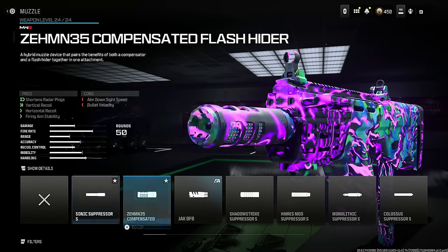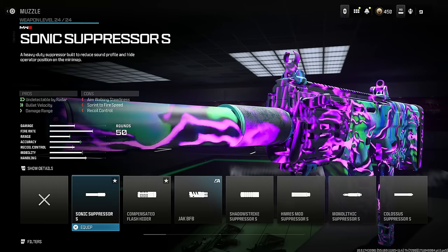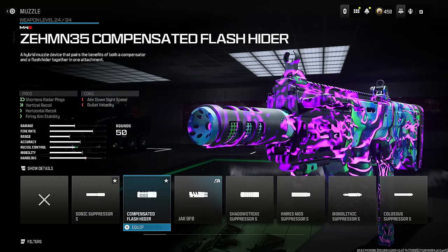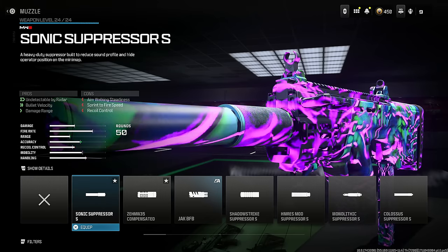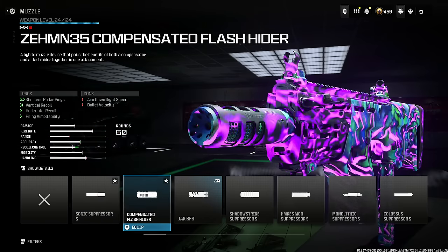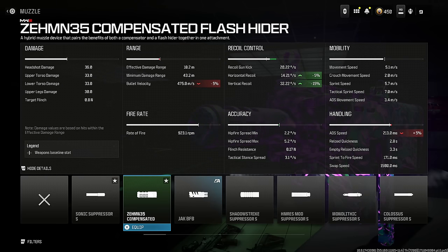This is very different than what people typically use. A lot of people like the Zemin 35, and I also see people using the Sonic Suppressor S — but that doesn't help with recoil control. If you want the Zemin 35, you get a lot of recoil control but you're losing 5% bullet velocity, and it doesn't seem important until you realize how significant a 5% drop really is for gunfights.